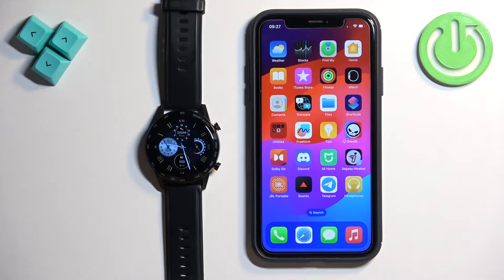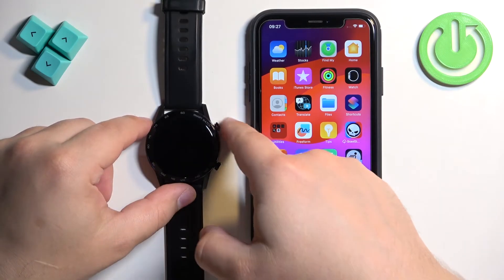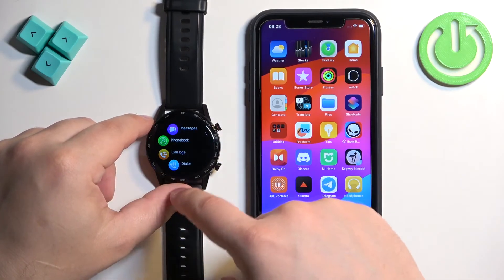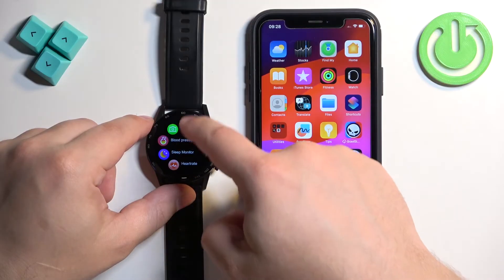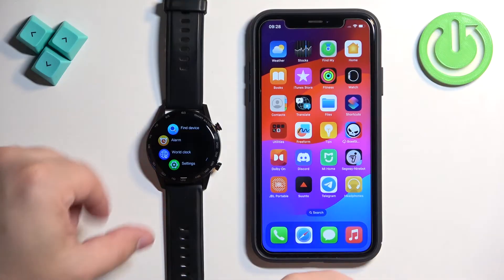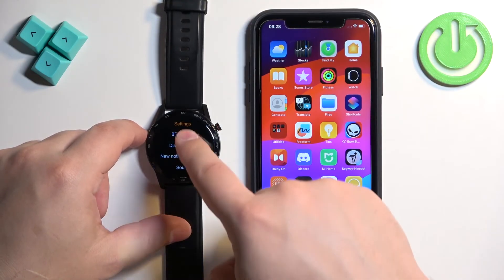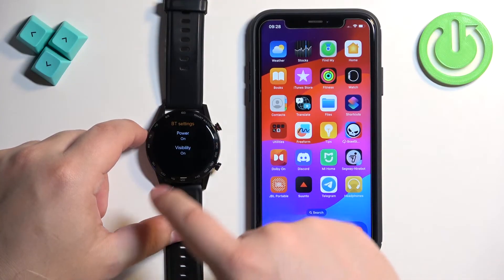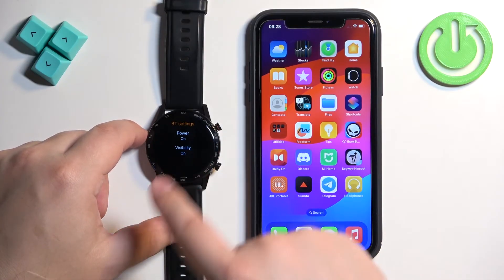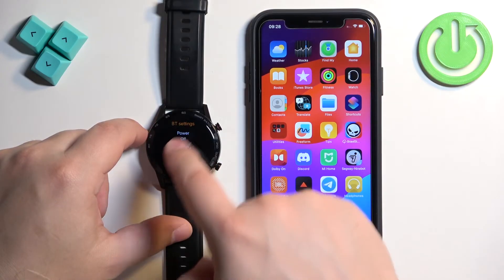After the watch turns on we need to make sure that the Bluetooth is enabled on our watch. To do it, swipe left on the screen to open the menu. Scroll through the menu, find the settings icon, and once you find it tap on it to enter the settings. In settings you should see the BT settings option. Tap on it and make sure that the power is set to on. If it's not, tap on it and it will be turned on.